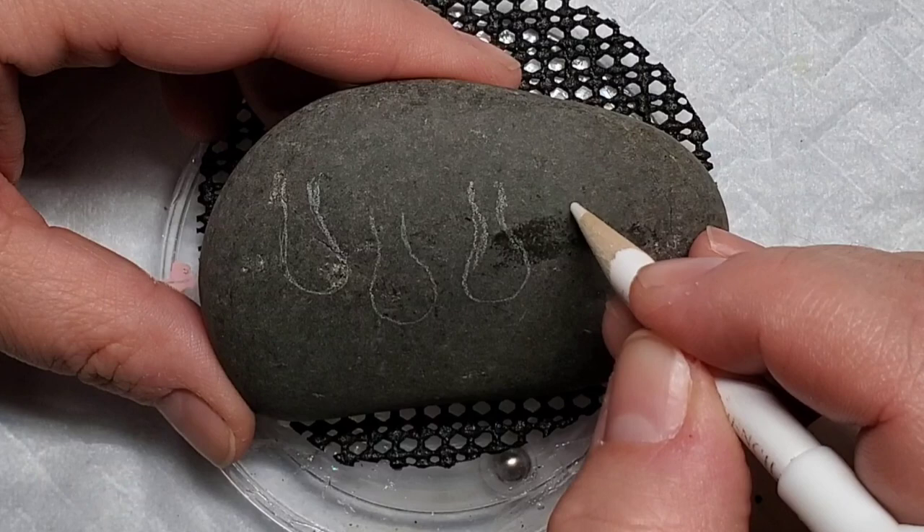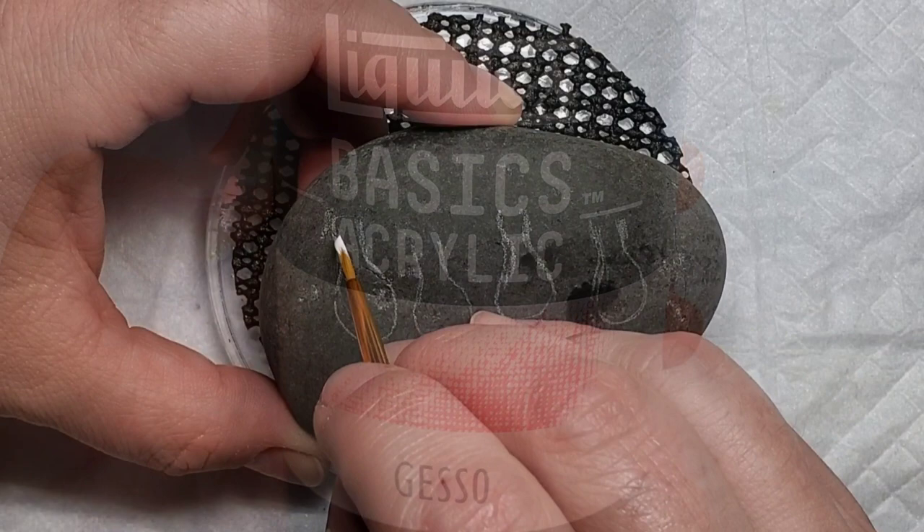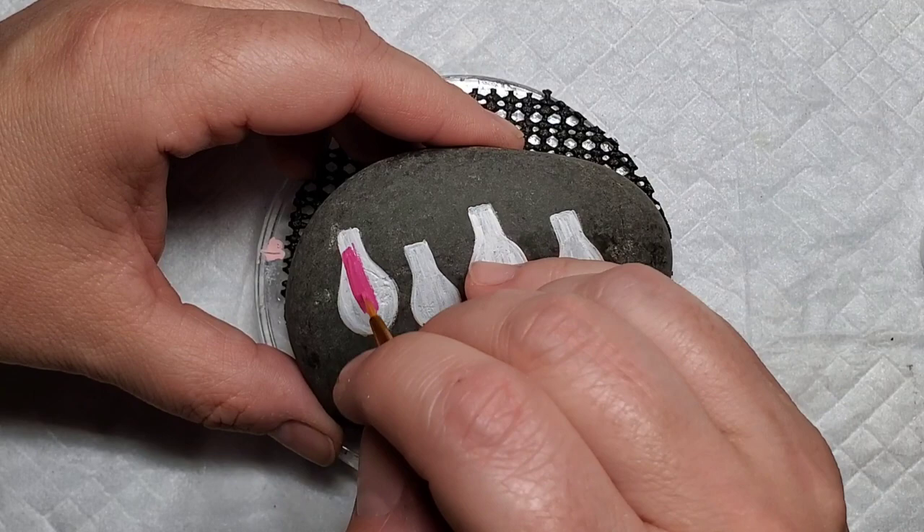This is a design I came up with that I want to make to put out on July 3rd. I'm starting out here with a chalk pencil lining out some light bulbs — they're not all exactly the same size, which kind of drove me a little nuts, but it's okay, they're cute when they're a little bit different.